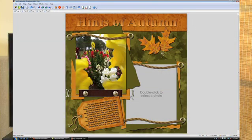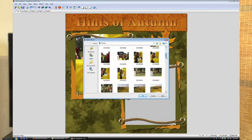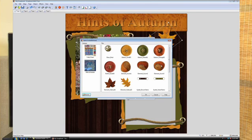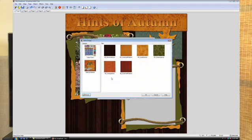Plus with Scrapbook Max 2.0, you'll be able to manipulate everything you see in a template. And with a huge variety of scrapbooking objects, including embellishments, paper scraps, backgrounds and more, your pages will stand out and be unique.